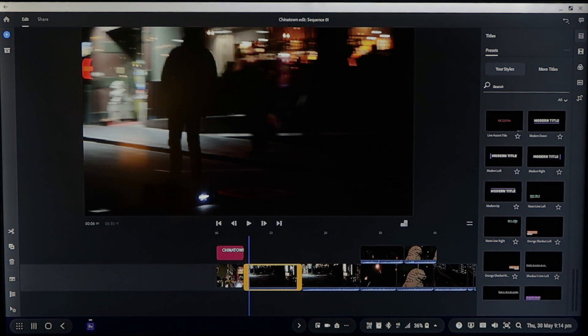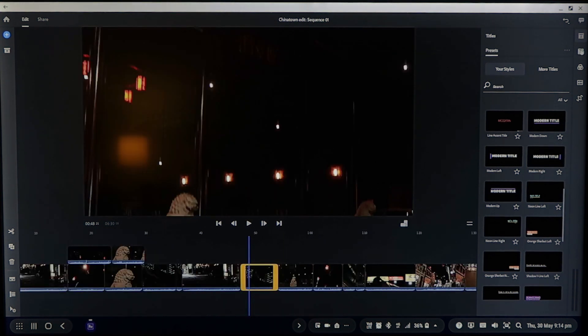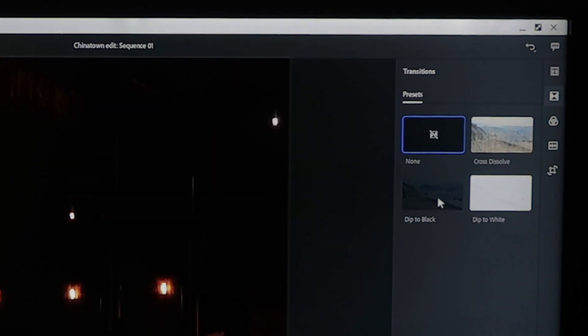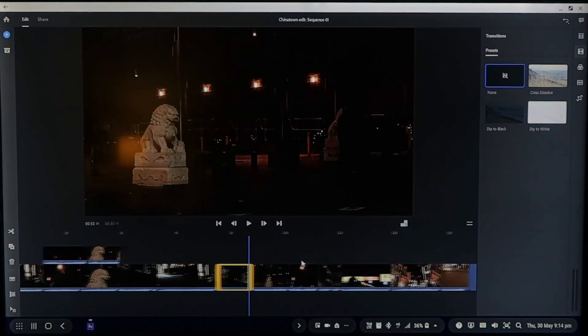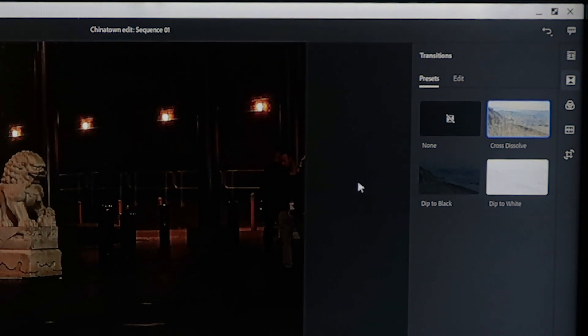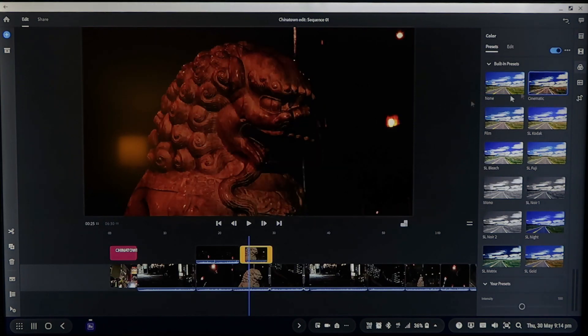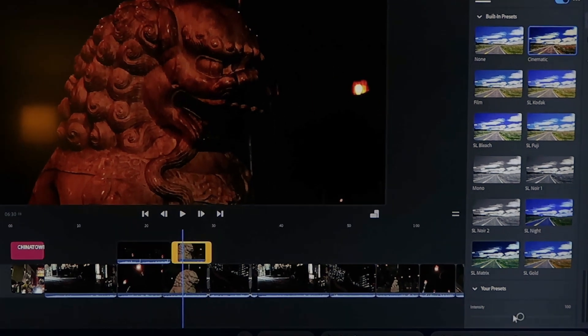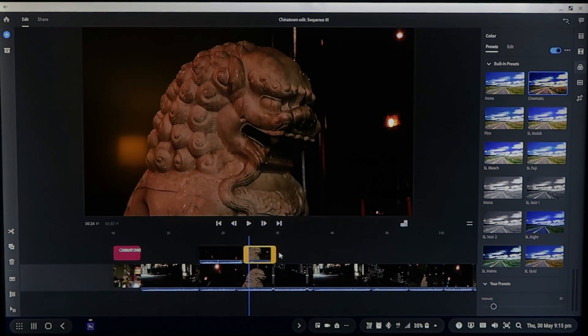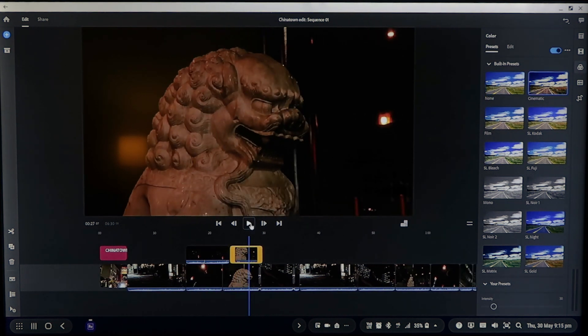Now let's rearrange some clips. Click and hold and you can lift them up and move them across. Over here we've got transitions — you can do some dip to blacks or fades, known as cross dissolve in the transition set. You also get color grading options, so you can choose a cinematic grade. Look at that — it completely changes the look. Change the intensity in the bottom right corner to give just a little bit of an edge. See how it brings out that contrast in the footage.